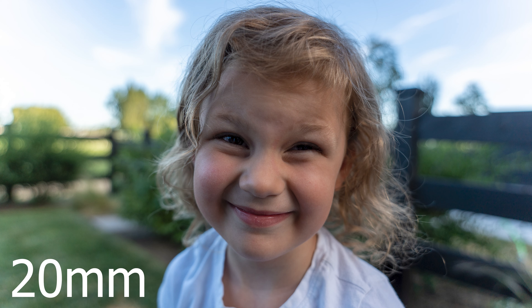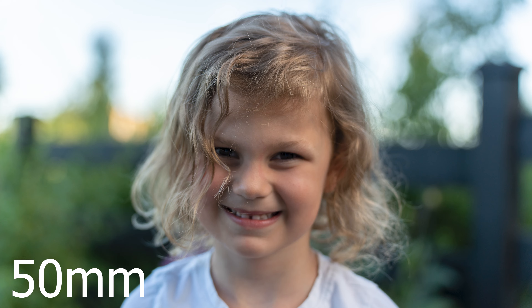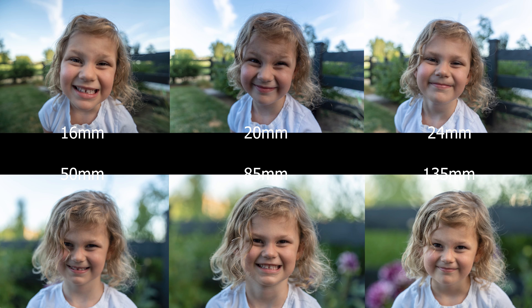Here's a quick look at the different effects you can get from using different focal lengths. As you'll see, there's a big difference in the overall look, distortion, and compression. But certain tools are definitely better for certain jobs.